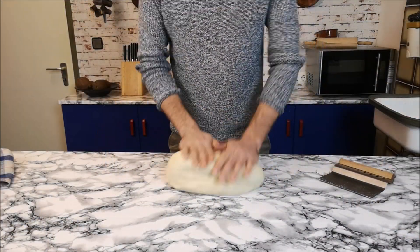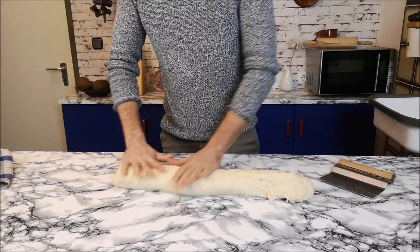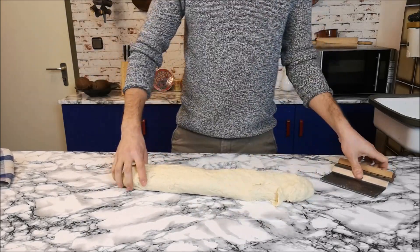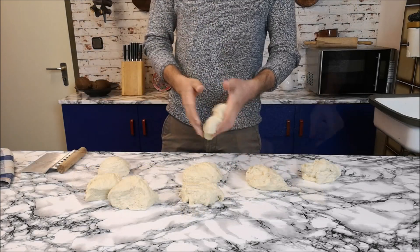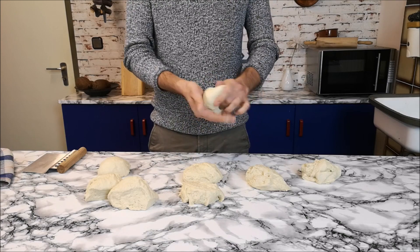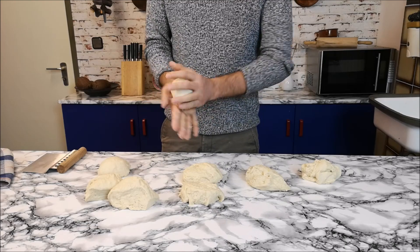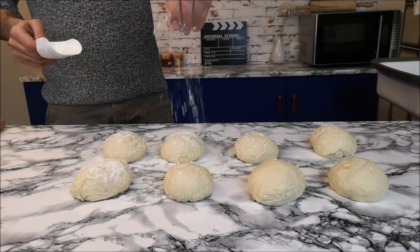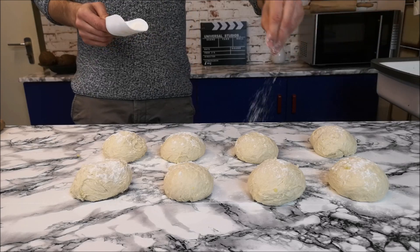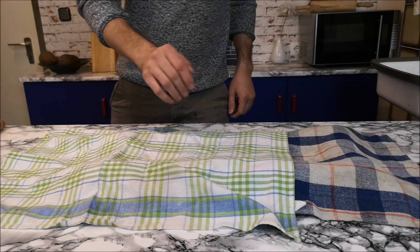Cover it with the bowl and leave it for 10 minutes. After that I'm gonna portion it. When the portions are ready, roll them between your hands till they get a nice circle shape. Add a little bit of flour to the top and cover with a clean kitchen towel.